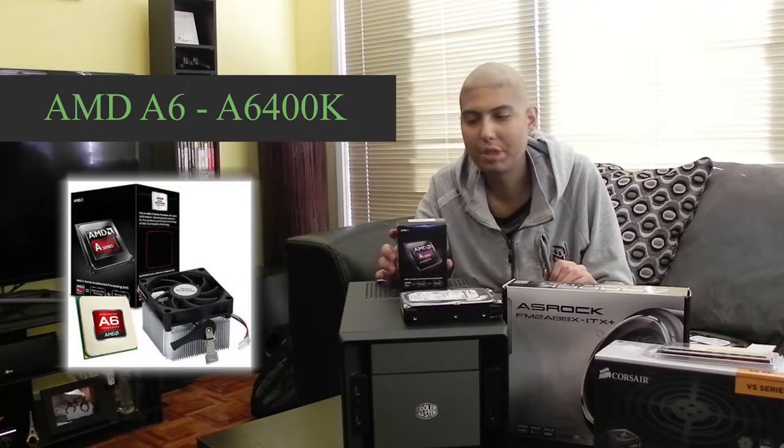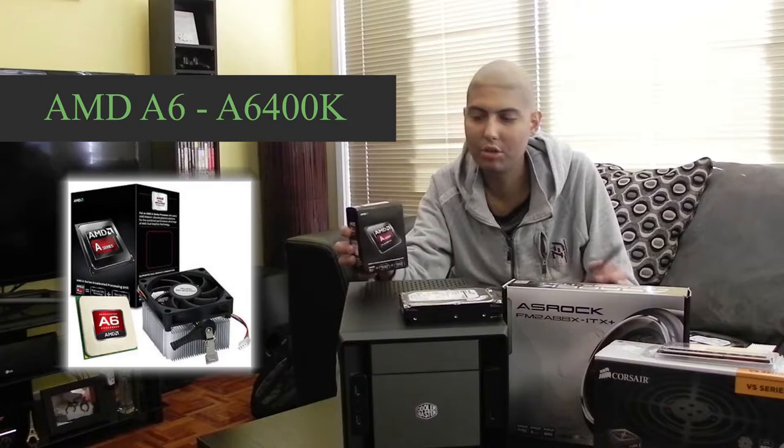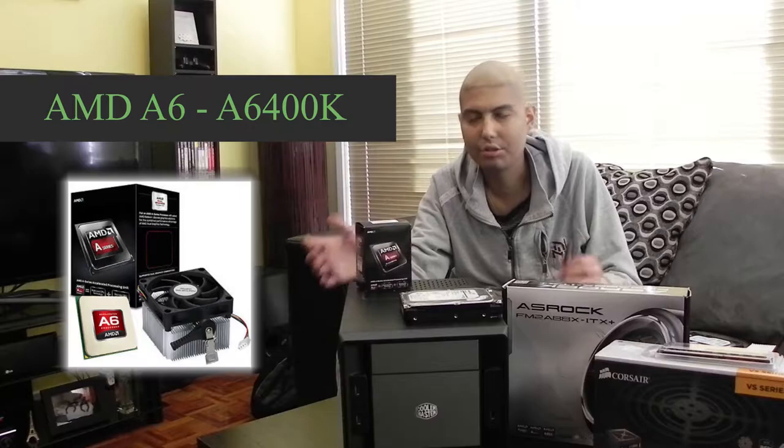Part-wise, for the CPU we don't need anything too special — we just need the AMD A6 6400K. It's a bit old but you can pick it up for about 68 bucks in Australia, which is pretty good. It's going to handle graphics and web browsing, simple stuff. This computer is not designed for gaming — it's just for watching movies or hooking up to the TV or storing your files.